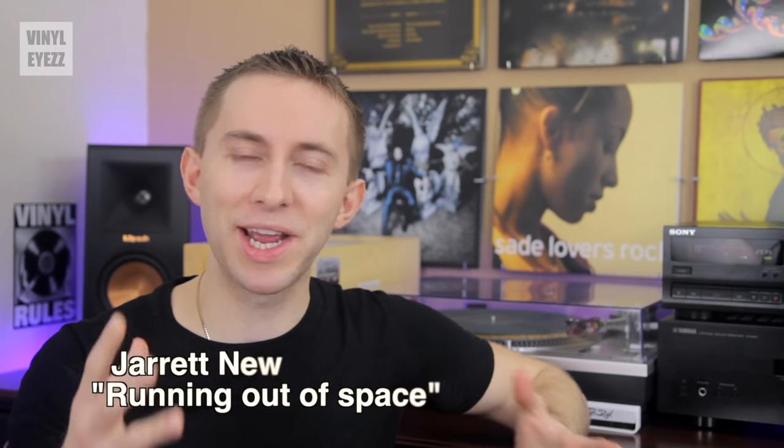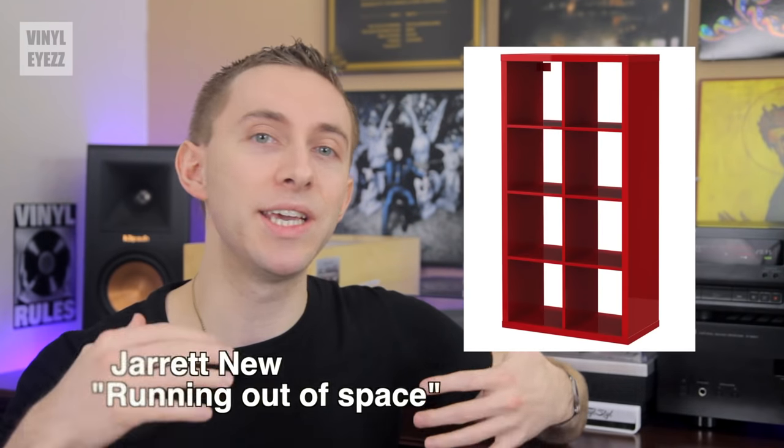Welcome to Vinylize. I am Jarrett New and today we're gonna talk briefly about the IKEA Kallax shelves, which make collecting and organizing records a lot easier for all of us hardcore vinyl junkies.